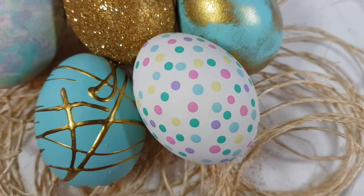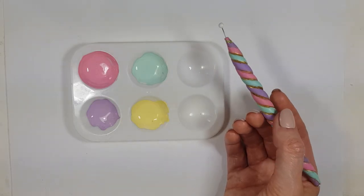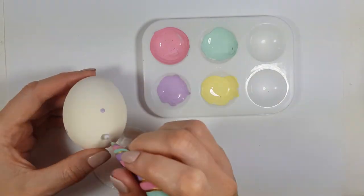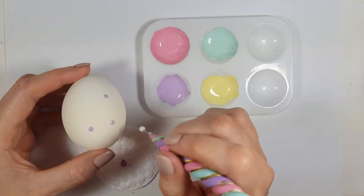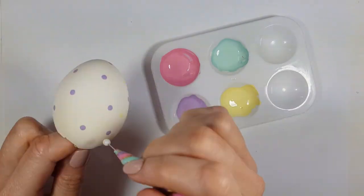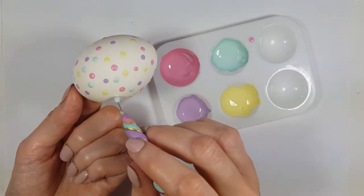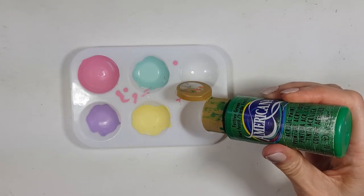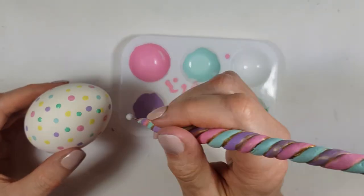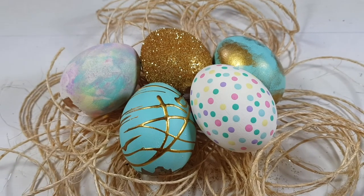Last but not least, my Easter dots egg using a big dotting tool I made — give this video a thumbs up if you want a DIY on that! I'm making the colors lighter the same way as before, placing dots all over the place, working with each color at a time and cleaning the tool between colors. I also made a lighter green by mixing green with vintage white, and I felt the egg was missing something — the green dots really completed the look.